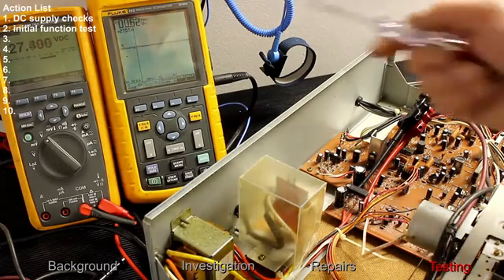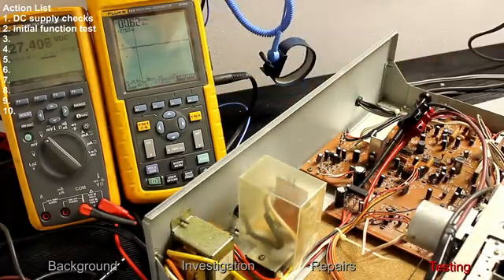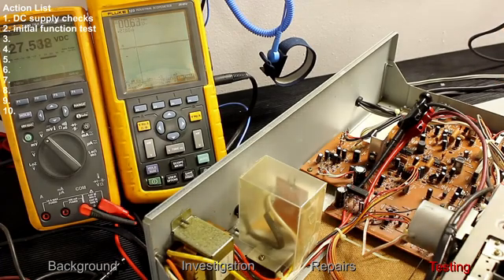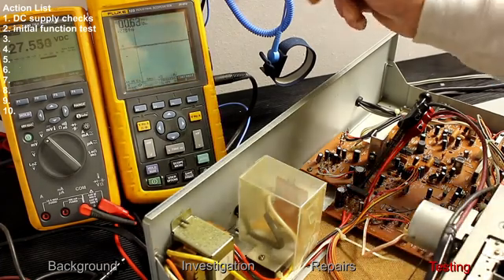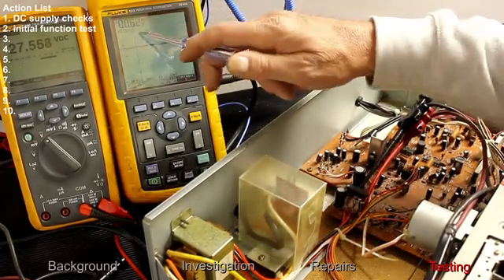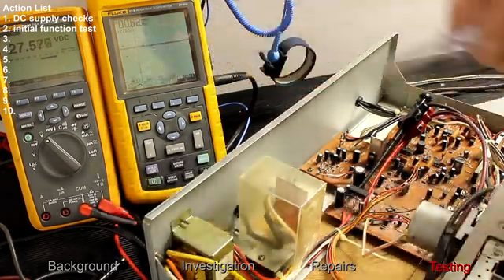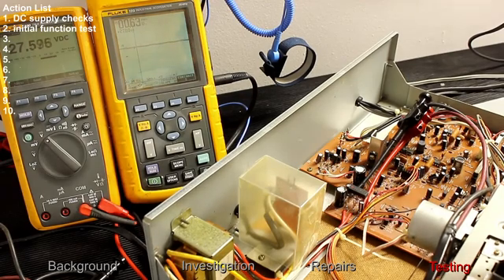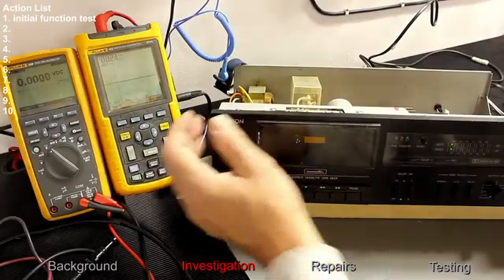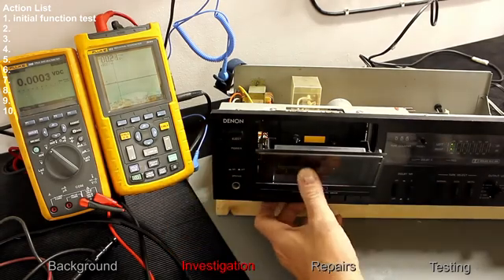The multimeter is now set to DC range and we're reading 27.4 to 27.5 volts from the bridge rectifier. The scope shows 27.5 volts DC with 0.62 volts AC ripple on top of that, so it's fairly smooth.